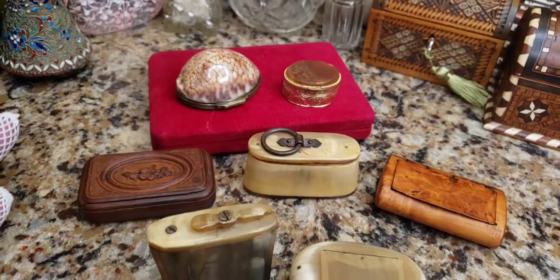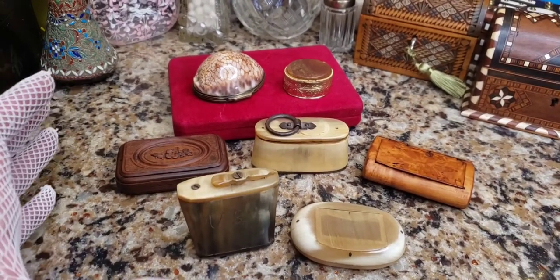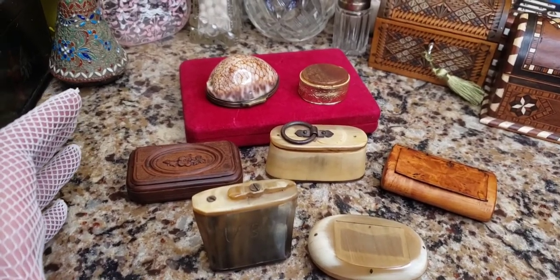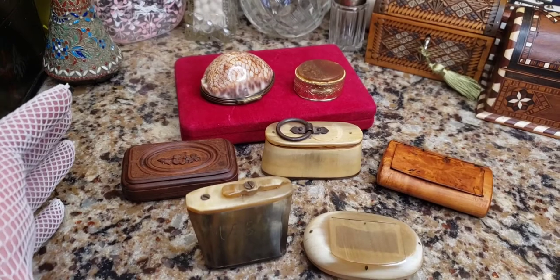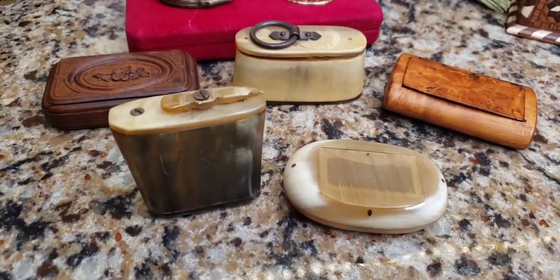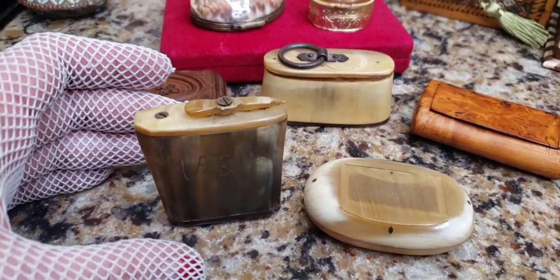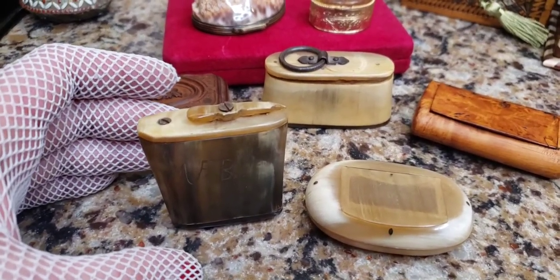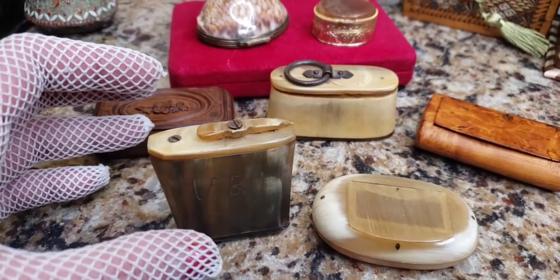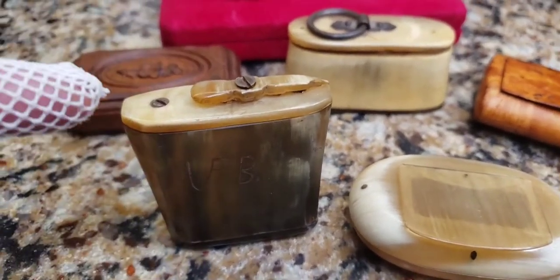They were made out of all different materials — the cheapest being made out of potato starch. I've seen ones made out of lacquer; I actually have two made out of black lacquer from about the Civil War era. These ones are made out of horn, so they're probably Georgian, from around the 1810 to 1850s timeframe.